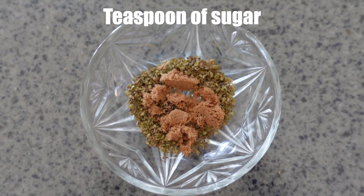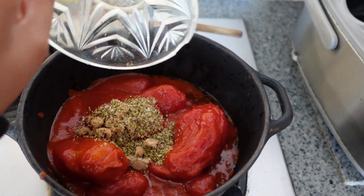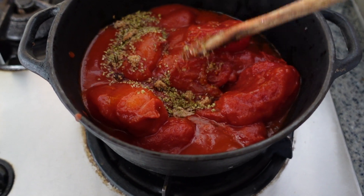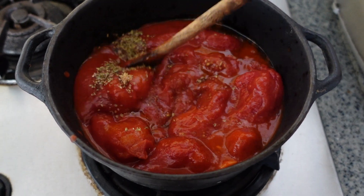Add the tinned tomatoes, dry oregano, a pinch of brown sugar, half a teaspoon of salt, and a grind of pepper. Reduce heat to medium-low and cook for 10 minutes until the sauce is nice and thick.